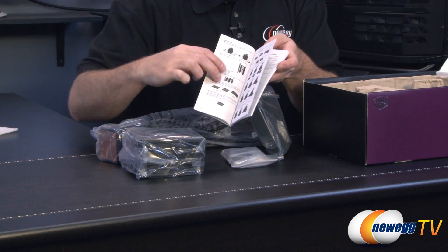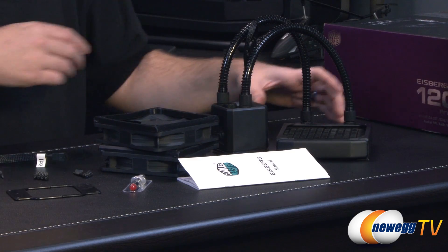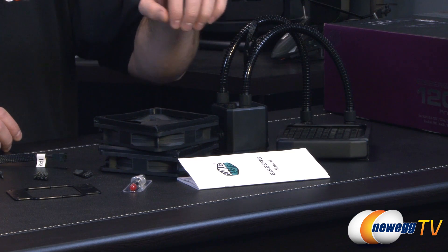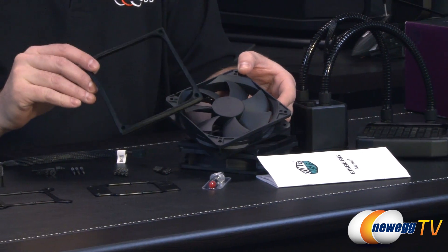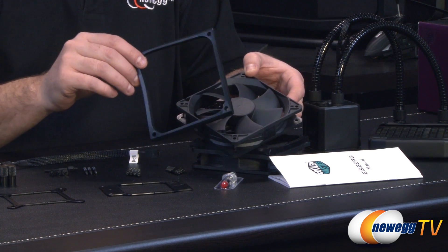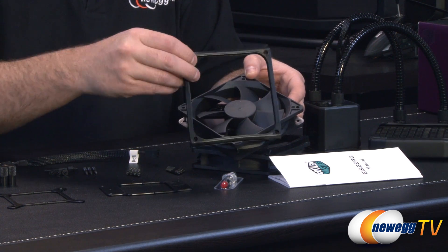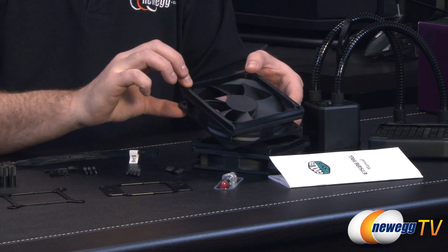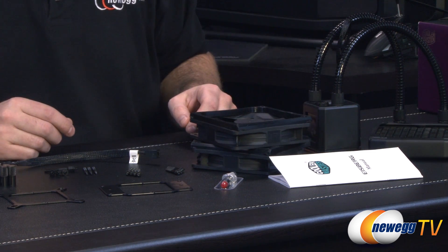Let me get the accessories organized and then we'll go over those. We have everything laid out here — we have the cooling unit itself here on my left, the manual, and the two included 120 millimeter fans. These are more optimized for static pressure, which is typical of radiator-based fans. Each of these also ships with a rubber spacer, so you can use that to go up against your case or up against the radiator, and that will provide a bit of extra sound and vibration dampening.